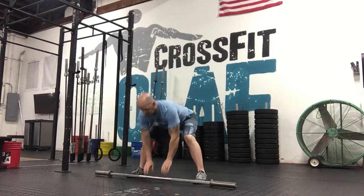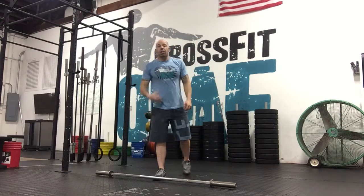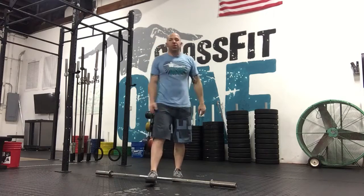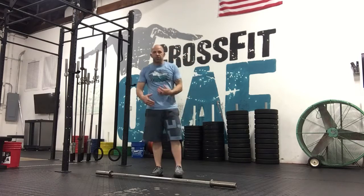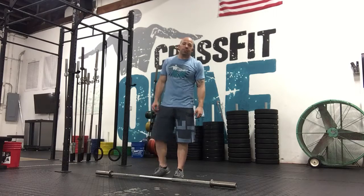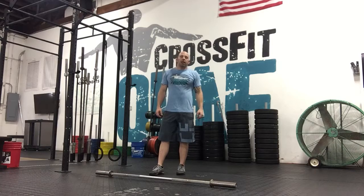So you'll do five thrusters, five sumo deadlift high pulls, and then you'll rest one minute. Then you'll do it again. How many rounds you do, your coach will guide you through — it's up to five rounds with a ten-minute cap. Then hopefully you guys have time for a cool down. I hope you're enjoying Elements right now — you're on your third one. Have fun and good luck!